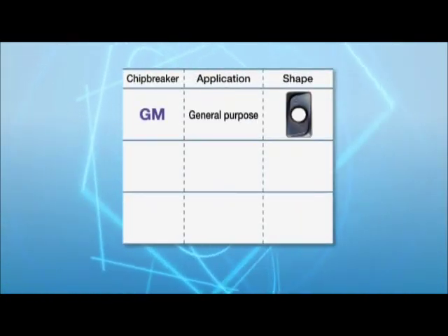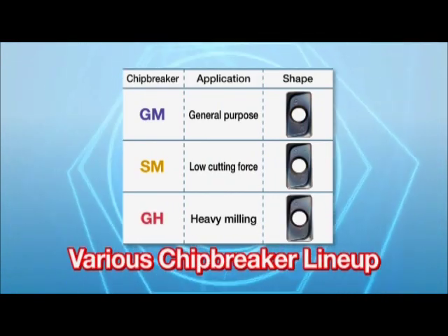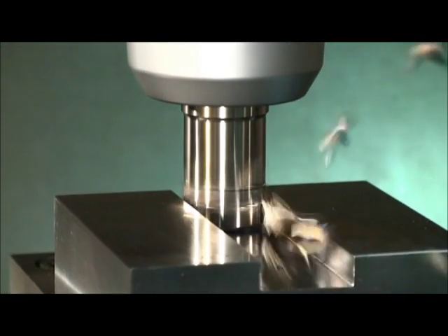GM chip breaker for general purpose, SM chip breaker for low cutting force, and G8 chip breaker for heavy milling. The M.E.W.'s inserts are applicable to a wide range of applications, and each chip breaker provides smooth chip evacuation in a variety of applications.